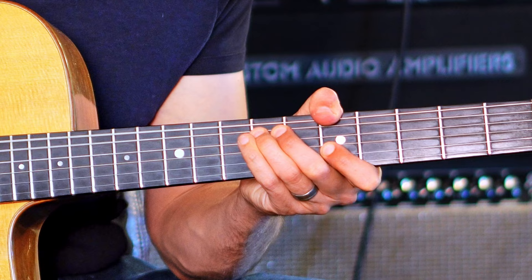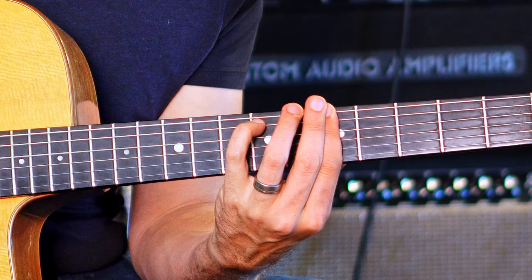If I have a minor chord, a minor line cliché typically is just moving the root down to the six chromatically. So I have the minor triad, minor major seven, minor seven, and a minor six.